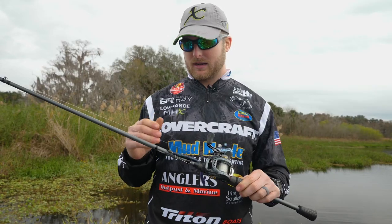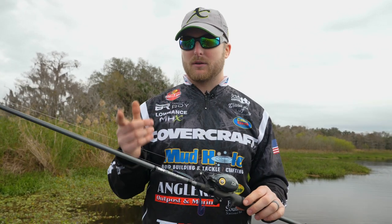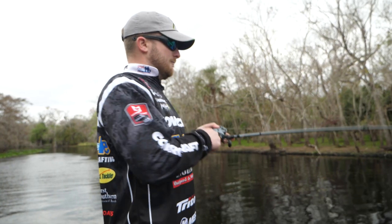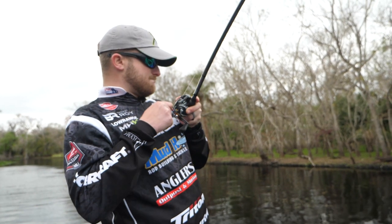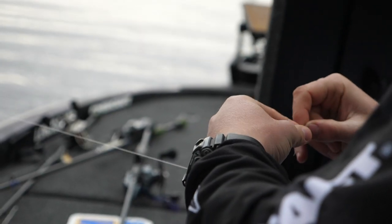When you're looking at these blanks and you're wanting to think about, man, I need to build a blank that's going to give me sensitivity for something to feel a bite — maybe you're fishing deeper or lighter line, whatever it is — the Elite X series of blanks is what you're going to look at.